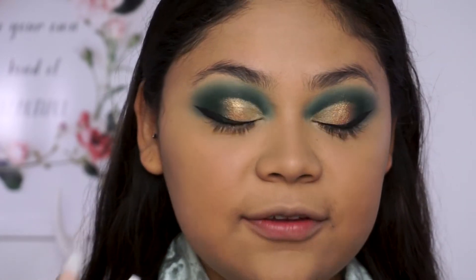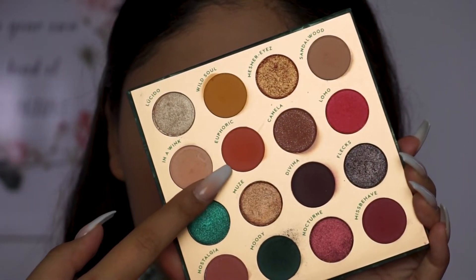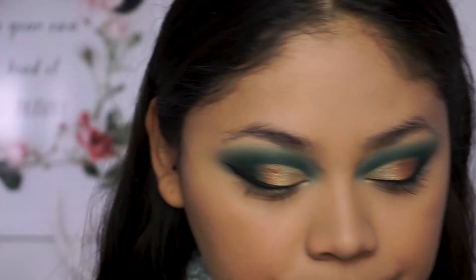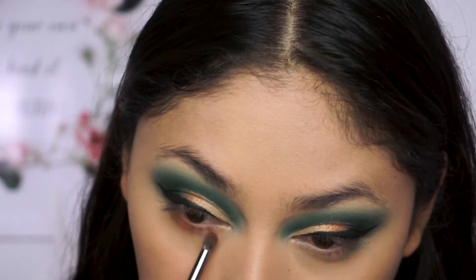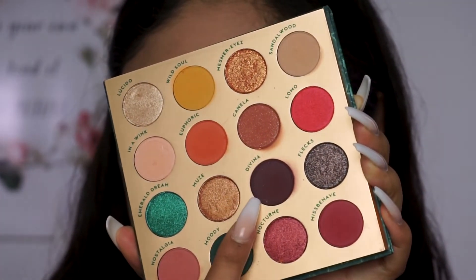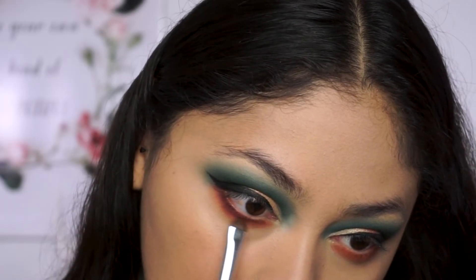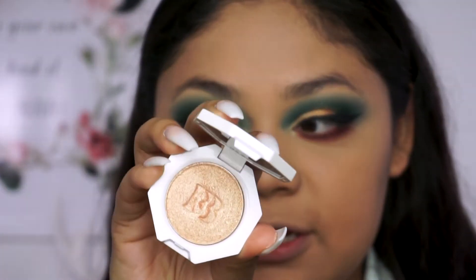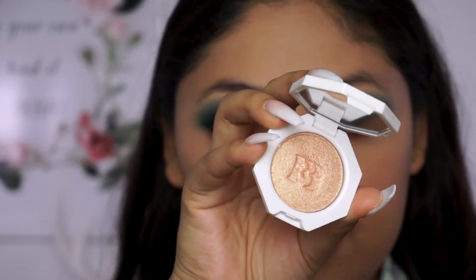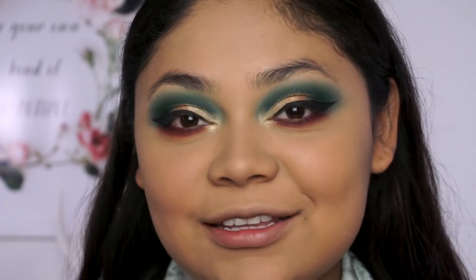I just put foundation and concealer and set everything in place. So now I'm going into Euphoric, which is this orangey shade right here, and I'm going to put that all over my lower lash line. Then I'm going to use a little bit of Diva to intensify the lower lash line. For my inner corners, I'm going to use the Fenty Beauty Hustle Baby highlighter. Now that that's done, I'm going to finish the rest of my face and I'll be right back to show you guys the completed look.